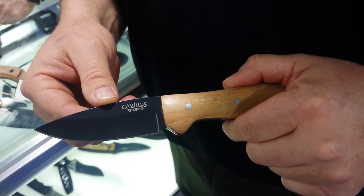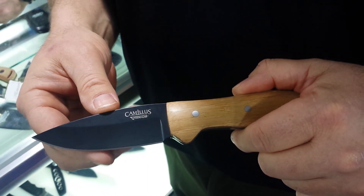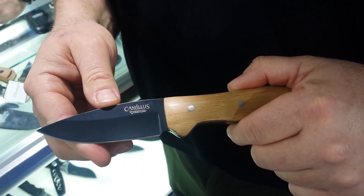I don't have to sharpen it when I get halfway through a moose. In fact, I could probably do two elk with this blade, so our blades have a very nice edge retention on them.